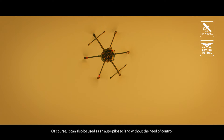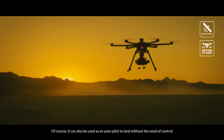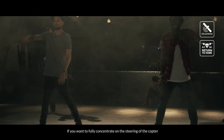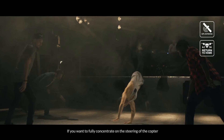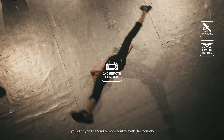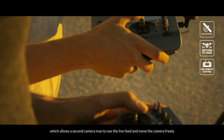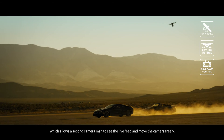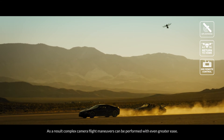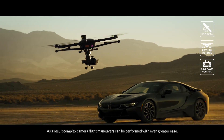Of course, it can also be used as an autopilot to land without the need of control. If you want to fully concentrate on the steering of the copter, you can sync a second remote control with the Tornado, which allows a second cameraman to see the live feed and move the camera freely. As a result, complex camera flight maneuvers can be performed with even greater ease.